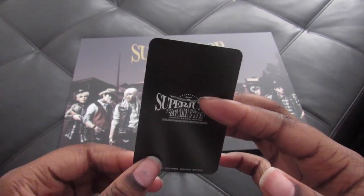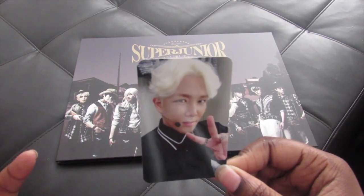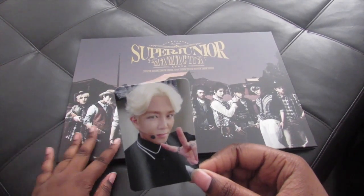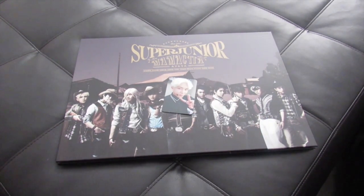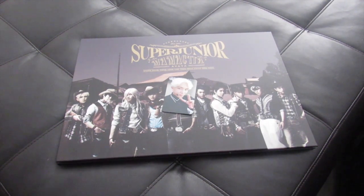Yeah, I thought I got Lee Teuk again because I already had him, but oh my god — I love this album, I mean this single album. This is huge, this is one of my biggest ones yet, so I'm very excited. What kind of unboxing is this? Sorry for my confusing talking.